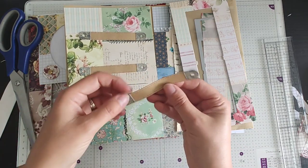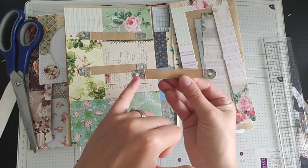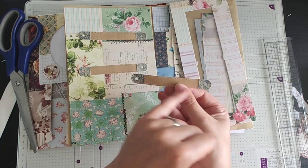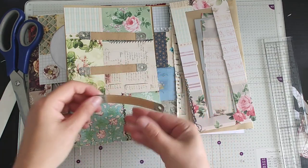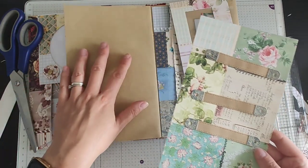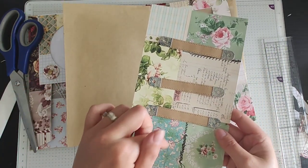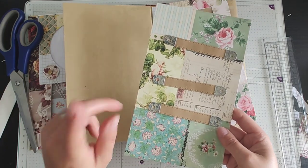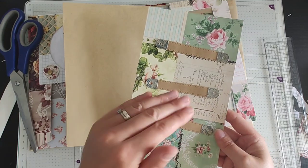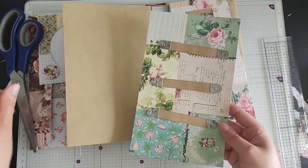All I am going to do now is between those two holes — now that the glue's all dry on these — I'm going to cut a slit. Then when this gets stuck down onto this card, before I attach it to the envelope, I'm going to cut the slit in here too. Actually, to save myself some time I might stick these down first and then cut the slits in. Yes, I think I'll do that.